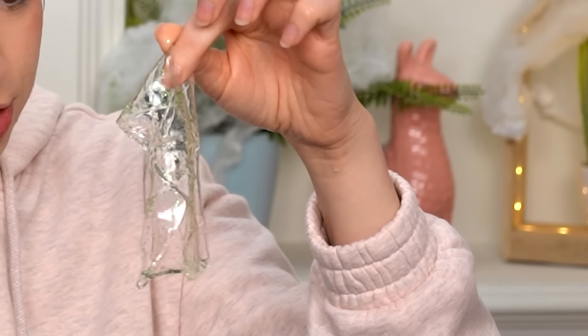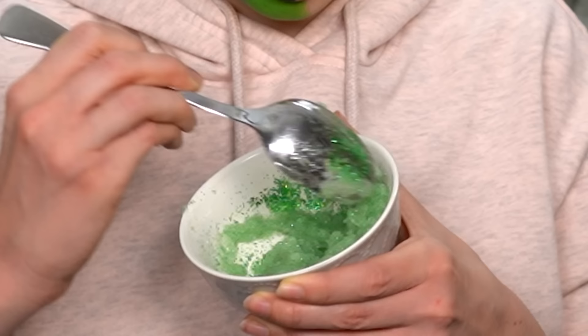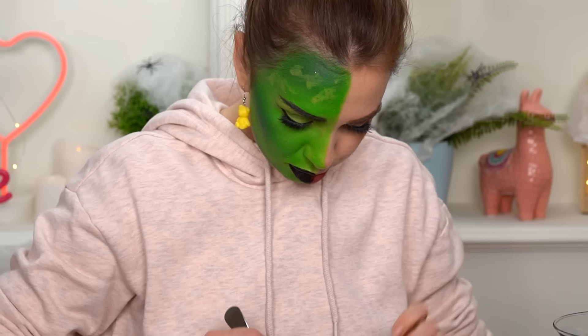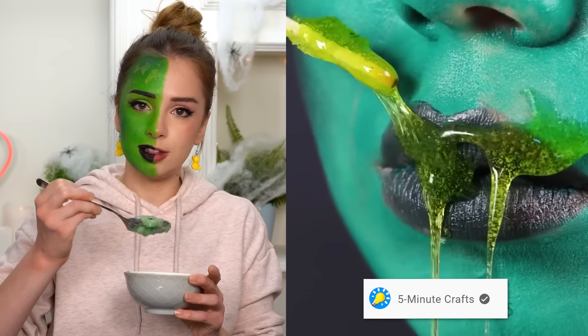I'm having some technical difficulties with the gelatin. I'm trying out different gelatins because I have no idea which one works. This is the sheet gelatin; I'm also trying powder gelatin, but I don't think my gelatin is supposed to look like this. Maybe a little more water will save it — or maybe not. I left my gelatins in the fridge hoping they'll get a little more stiff. While they're chilling, let's check out another Five Minute Crafts hack.